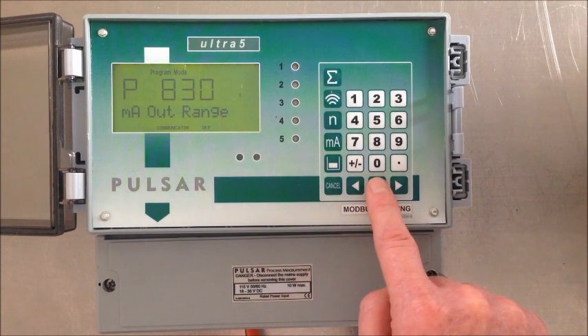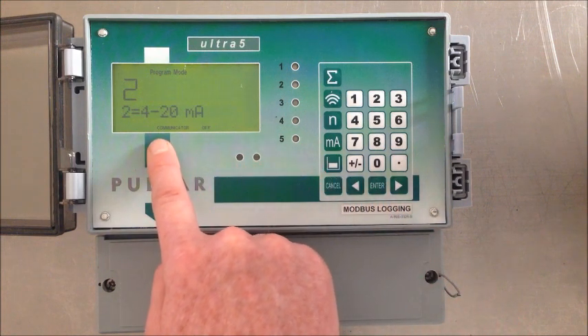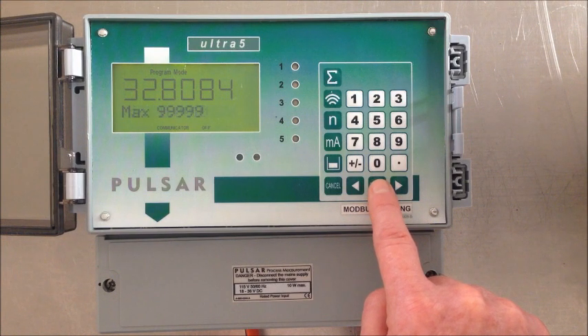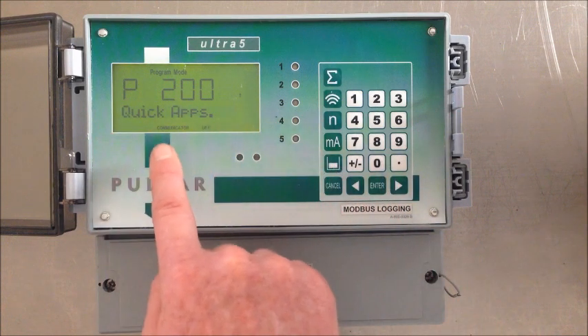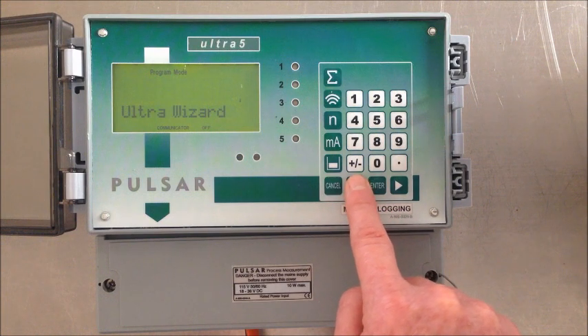The milliamp output range just confirms what it's set to, which is 4 to 20. Fill damping says the maximum level that we can see at fill is 32 feet per minute, and empty damping is the maximum level it can empty, which is also 32 feet per minute. So we've come all the way back around to the beginning of the quick setup, and what we can do now is actually test what we've programmed.